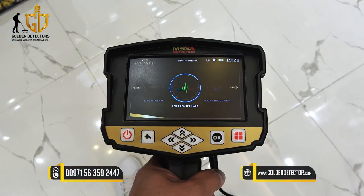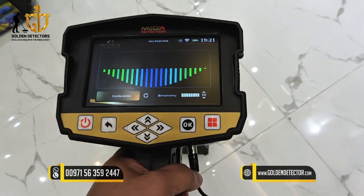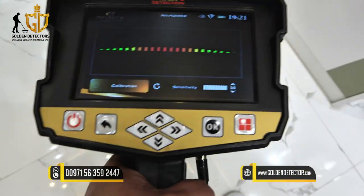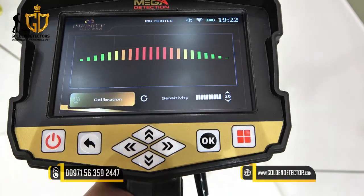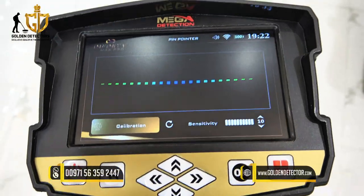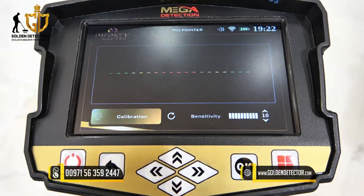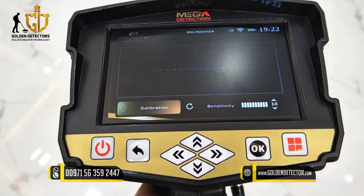Now let's proceed to the Pinpointer Search System in the Infinity Max Pro. Press OK, then press calibrate using the trigger button. The sensor should be at least 10 centimeters away from the ground. As you can see, the reading goes up, indicating a metallic object. A certain reading indicates a hollow space under the ground, while a flat appearance means there is no target. The pinpointer is used to locate or remove trash iron and any unwanted metallic objects on the ground.